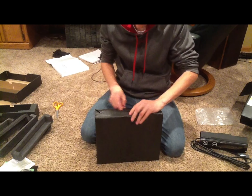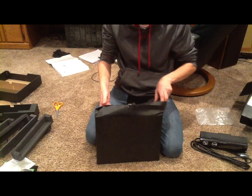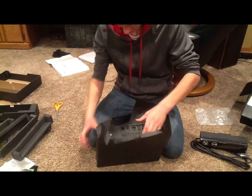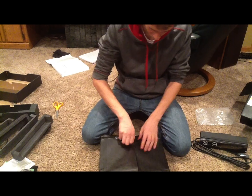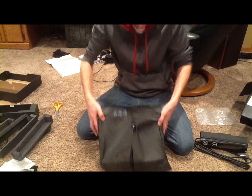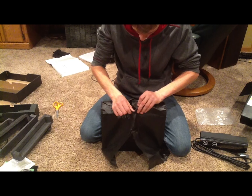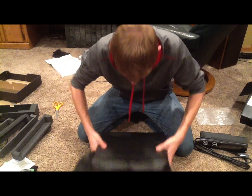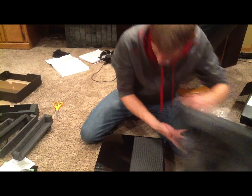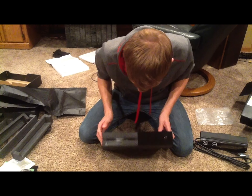Okay, where do we open it? We have a thing on the back — ooh, that looks nice. I don't want to mess anything up, so I'll be careful when opening this up. Oh, look at this guys! This is the new Xbox One console and I am so excited — I've been waiting so long for it.